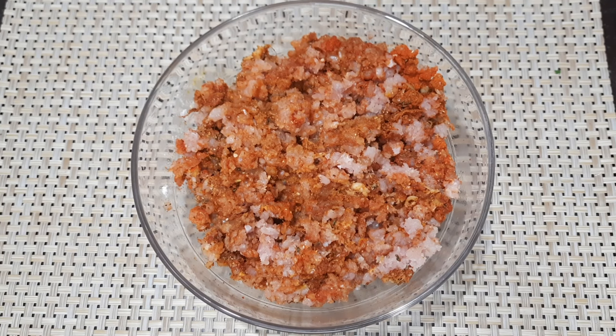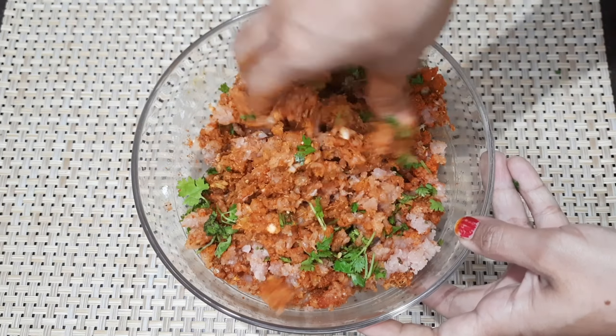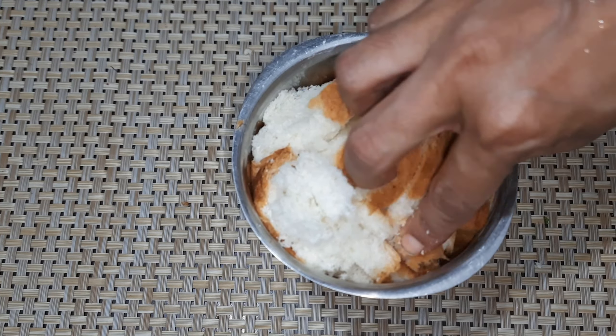This is for the chicken meat. Now let's mix our chicken mixture into the chicken stew.